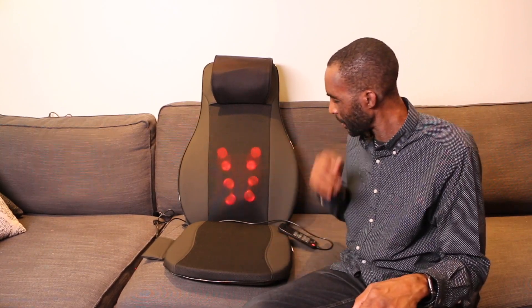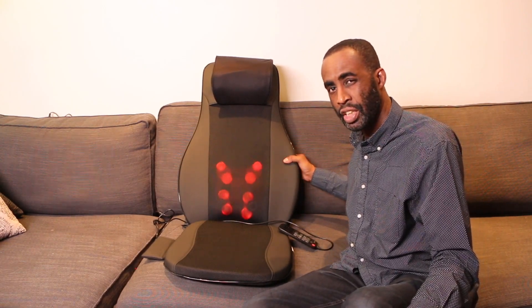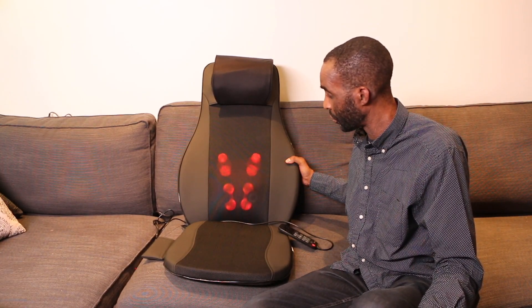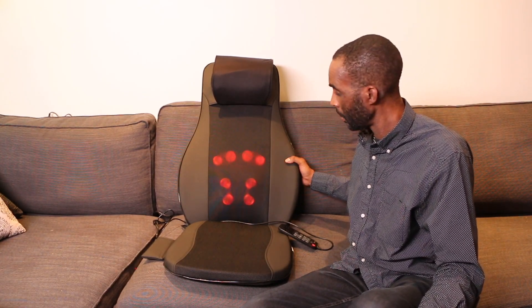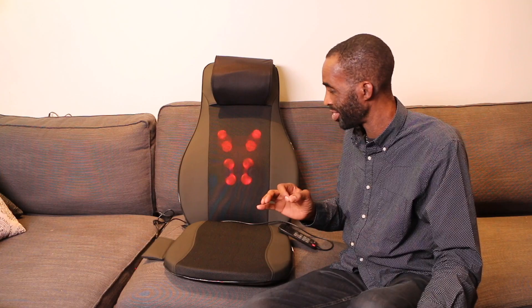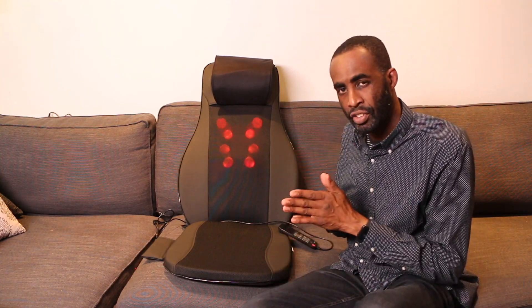Could you use this laying down? I wouldn't recommend using it laying down because the back portion is a little bit more robust than other massagers, but it does a really good job. The sensation of having eight different massage nodes at the same time is really good. I'm going to put all the links in the description.